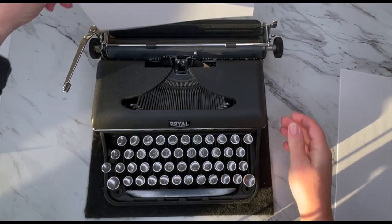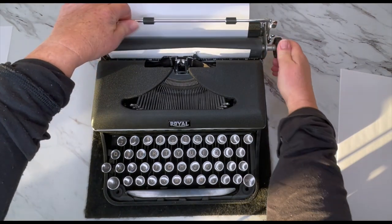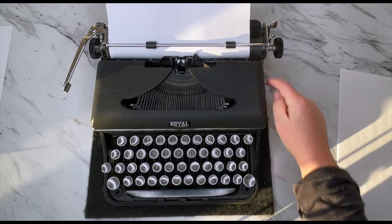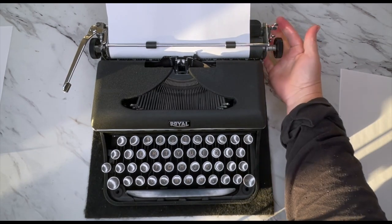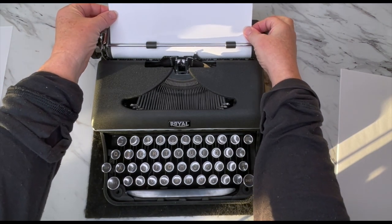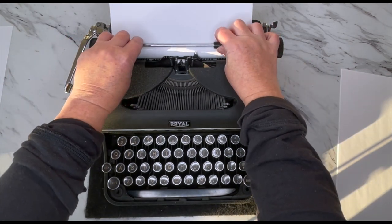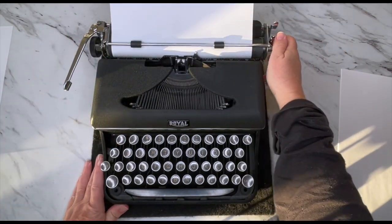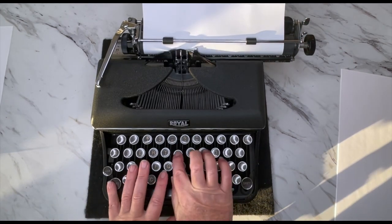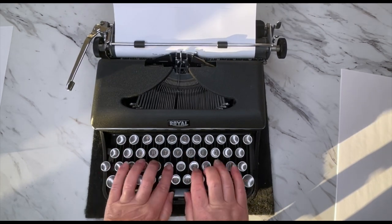Let me go ahead and load a piece of paper. You load your paper right there — just turn the handle, you don't need to shove it down. Make sure your paper is underneath this metal bar. You'll see it's just a tad crooked, so this taller lever is your paper release. Pull that forward, you can adjust your paper, re-engage it, and line things up if you want, and then you are ready to go.